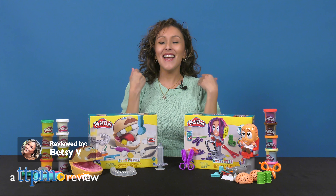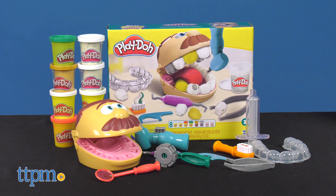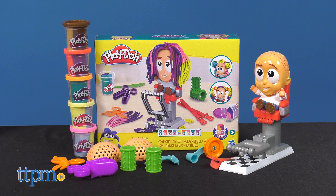Time for your checkup! Open up and say, AHHHHHHHHHHH! Here we have Play-Doh Drill and Fill Dentist and the Crazy Cute Stylist from Hasbro.